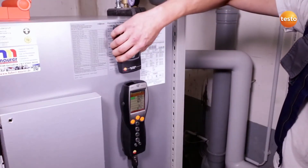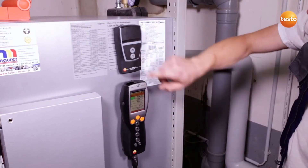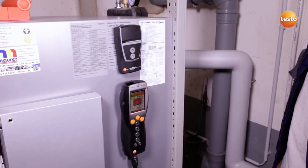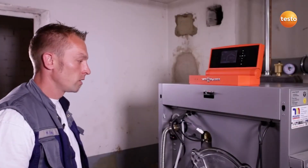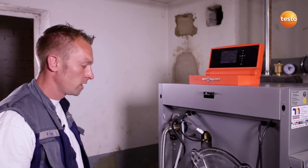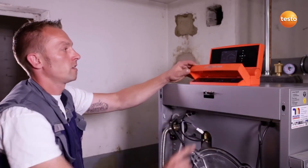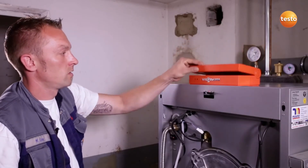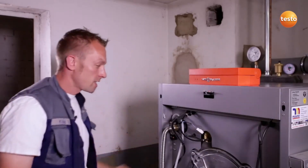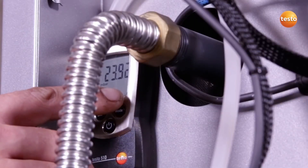In order to document the measurement values, I print them out using the wireless infrared printer. After finishing the service work, I check the tightness of the gas fitting using the Testo 510. For this purpose, I switch off the system and close the gas cock. The gas connection pressure should now remain constant and should not drop at all.